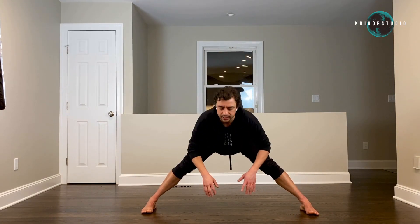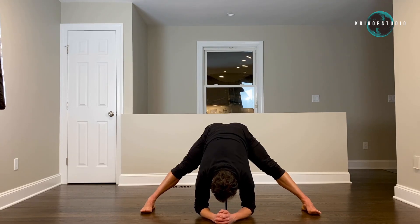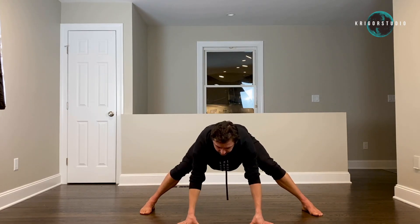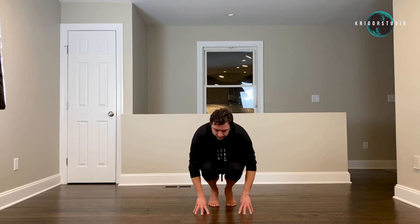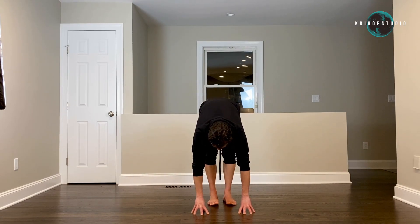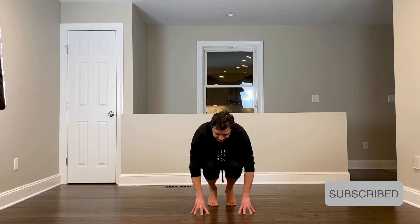Now let's turn forward, toes pointing at your cameras. Drop your elbows on the floor, stay there and stretch — three, four, five. Bend your right leg, then left. Then bring your feet together either with a jump or just walk them together, keeping your fingers on the floor. Fully extend your legs, going up and down ten times — four, five, six, seven, eight, nine, ten.